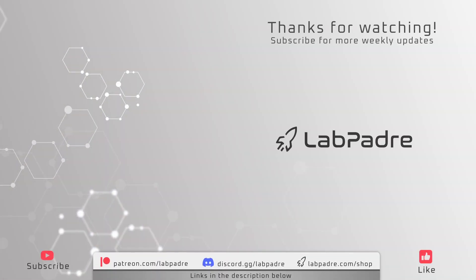And there you have it. Thanks for watching LabPadre's weekly Starbase news. If you enjoyed the video and want to see more, click the subscribe button and hit the bell to be notified when our next video drops. See you all next week. LabPadre out.